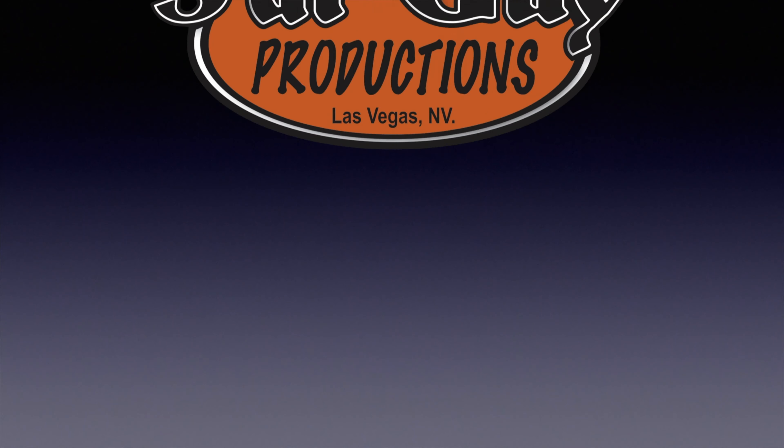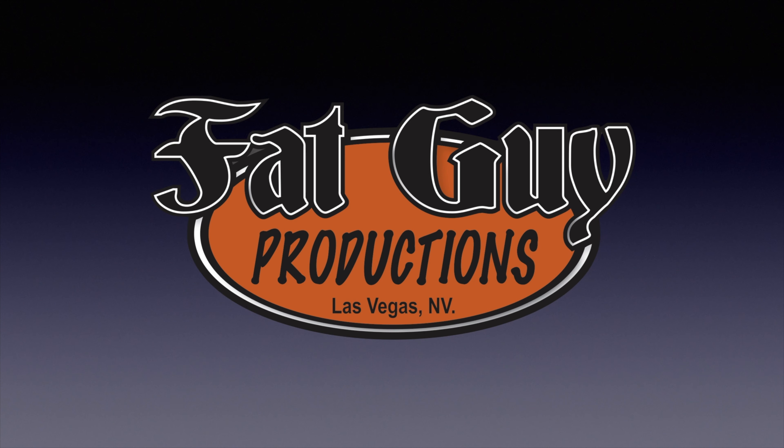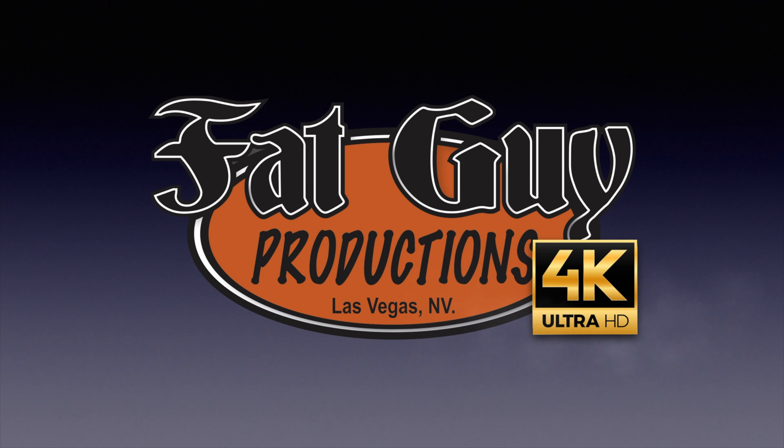Today it's all about the makeover. Don't go away. Hey everybody, it's Paul from Fat Guy Productions coming to you as always from beautiful Las Vegas, Nevada. And yes, indeed, today is about the makeover.